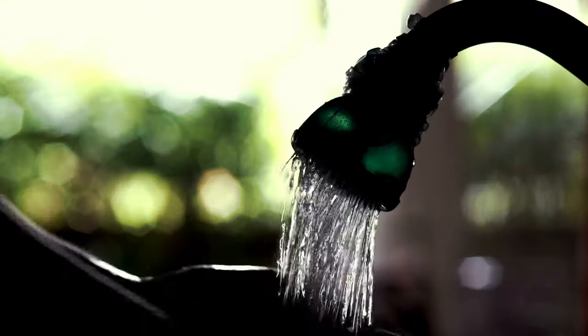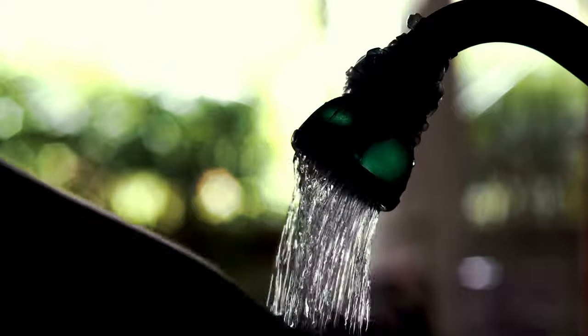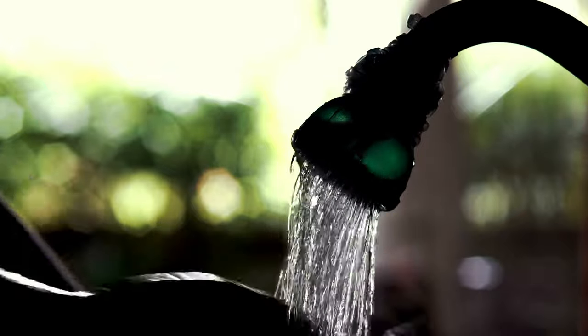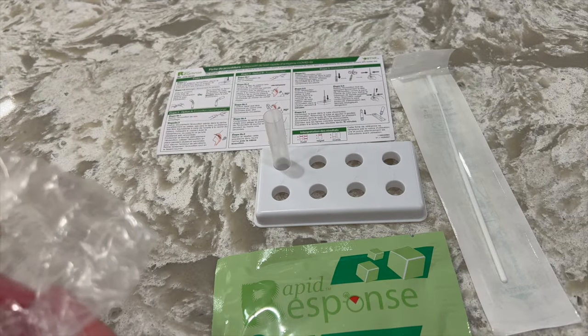To complete an at-home rapid antigen test, first be sure that you have washed your hands and washed the surface of the counter area that you are using. Start by placing the extraction tube into the test tube rack.